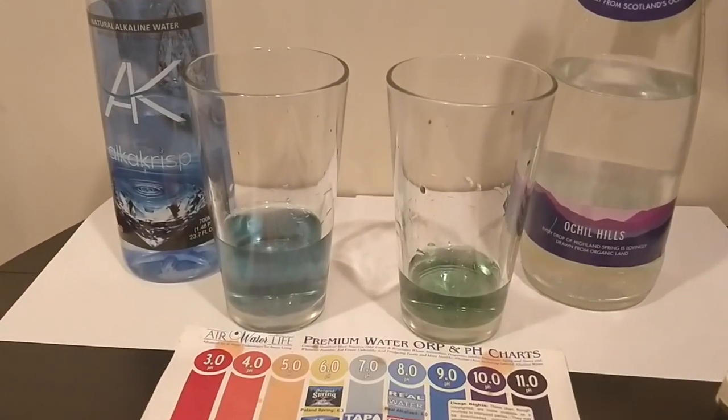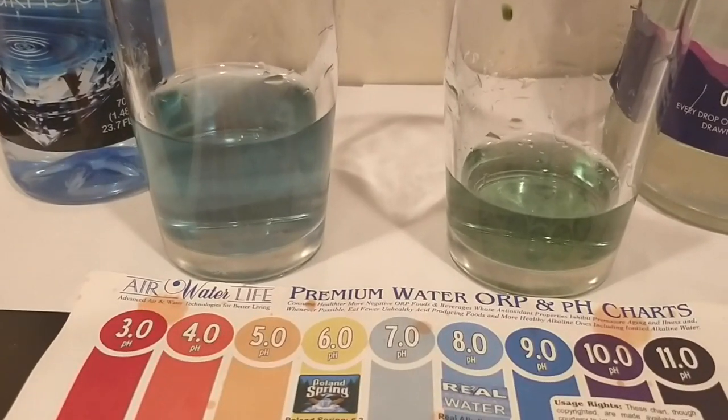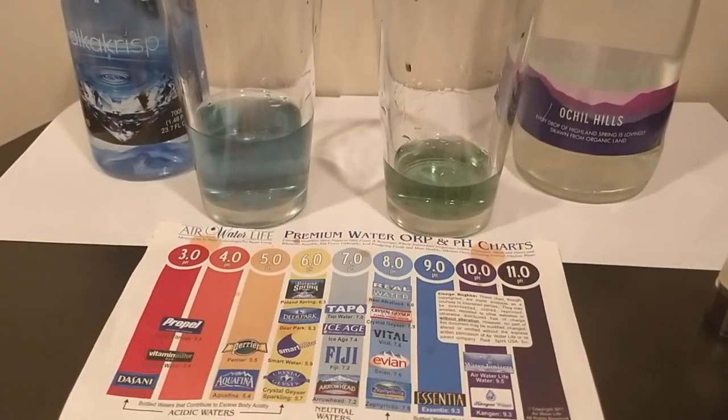I'm going to test the pH levels. Here are the results — they both look like they have a pretty high pH to me, but I'm colorblind, so you guys look at the chart and decide for yourself which color you think they match up with. I read online that this has a low TDS, but that's not really what I'm tasting — this tastes like it has a high TDS to me. Total dissolved solids.